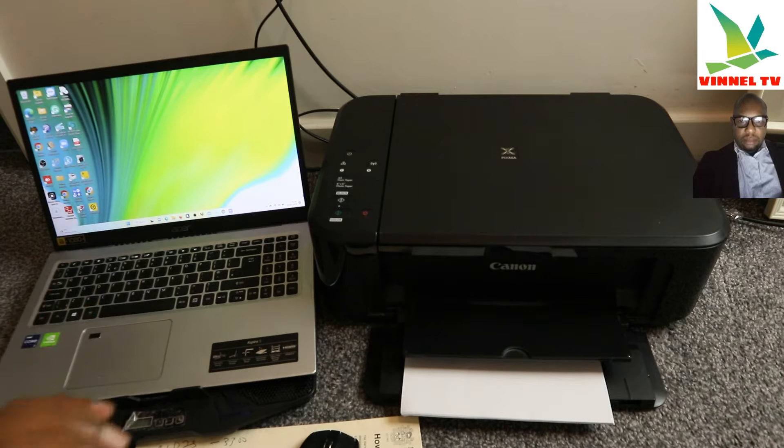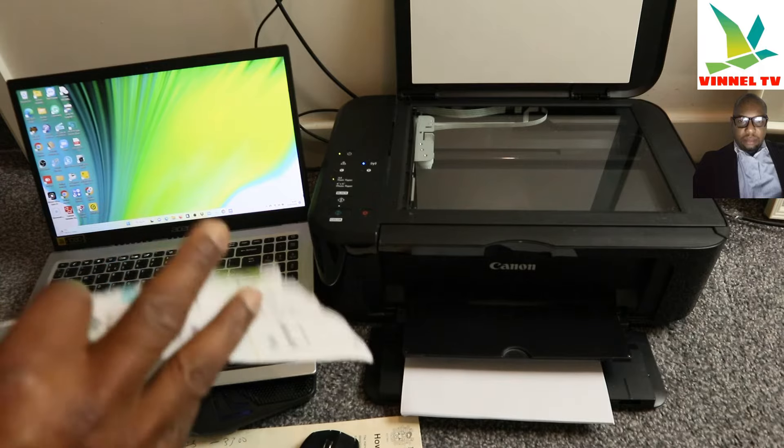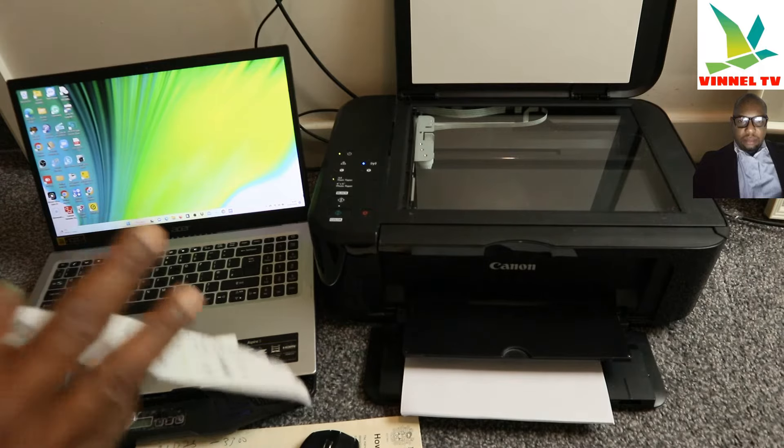So what we're going to do is scan a document from this printer, then share it via email or send it to somebody. To scan a document, first switch your printer on. Wait for the printer to be ready and open it up. When you look at your printer you'll see whether it has a glass scanner or an ADF. This printer hasn't got an ADF (automatic document feeder), so we're going to scan using the glass scanner. Place the document you want to scan face down and close the printer.